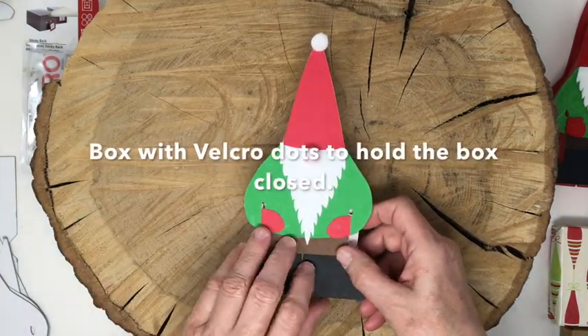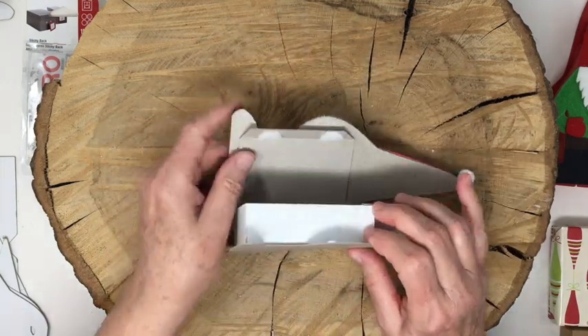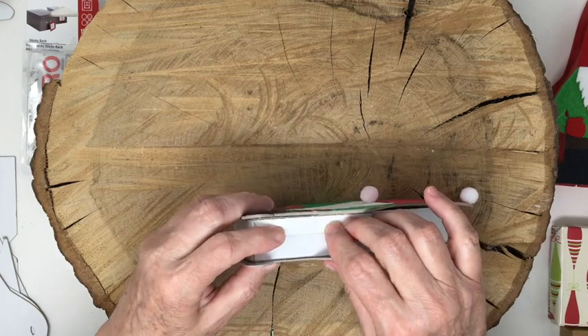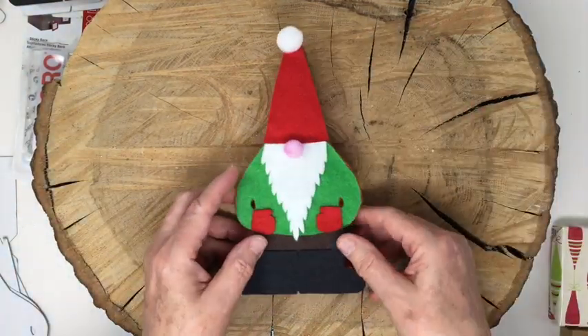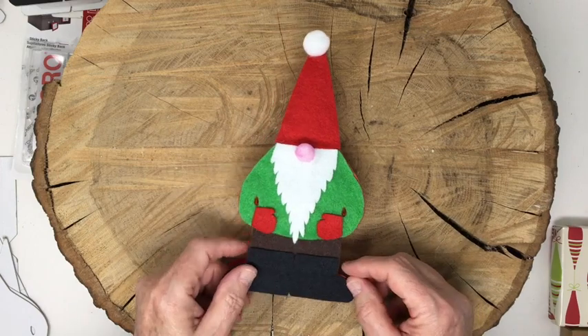This is the second prototype and I like this version. I also changed the mittens - I added a thumb because mittens need a thumb. Here's the box, and I put little half velcro dots to hold the box together. That is basically the design, and it's very similar to one of my final designs.